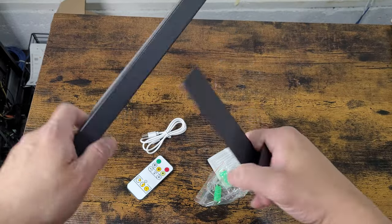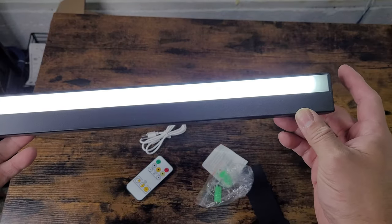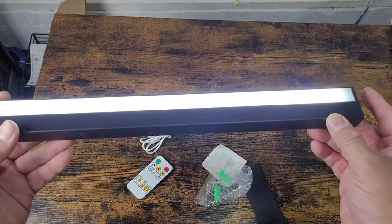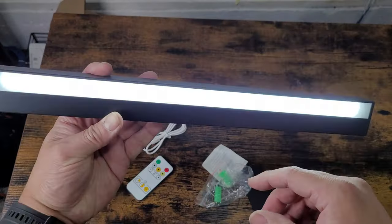To turn it on, you can power it on through the button. It has different modes — we'll go through mode one, mode two, mode three, and then bright.